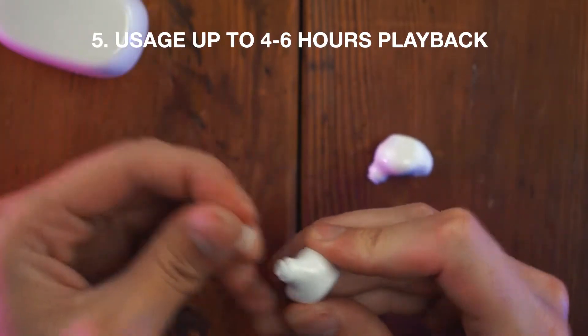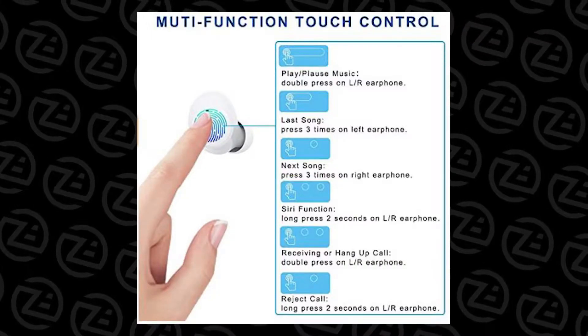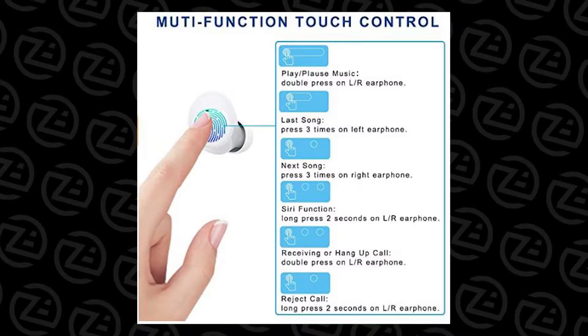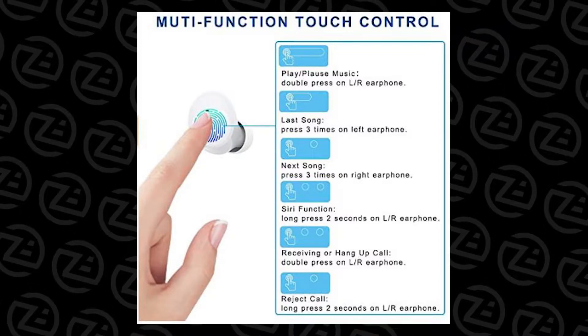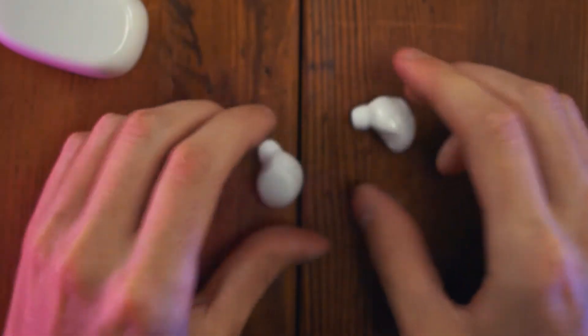Usage is anywhere from 4 to 6 hours of playback. As for the earbuds themselves, they are quite small with a touchable surface for control. You can play and pause with a single press, go to the last song with 3 presses on the left side and go to the next song on the right side. Activate Siri with a long press for 2 seconds and there are also call commands to answer calls. They also give you different sized ear tips, and they have the smallest one I've seen so far, which fit perfect for me.